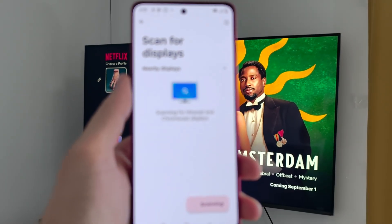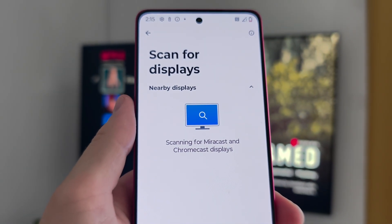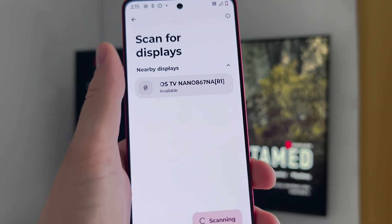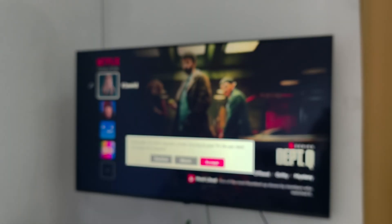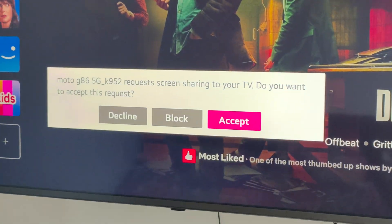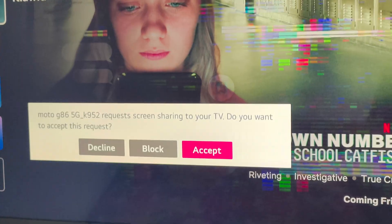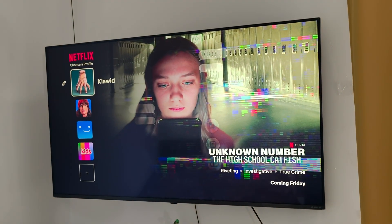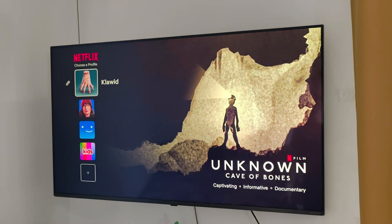Click on this marker and now it's automatically scanning for nearby devices. As you can see, I've got my LG TV so I click on it once. On the TV screen we get a request, so we have to click Accept using our remote controller, and after a few seconds we should be successfully connected.